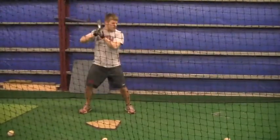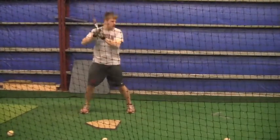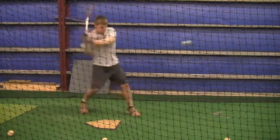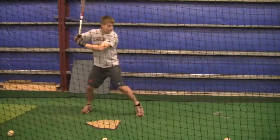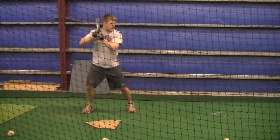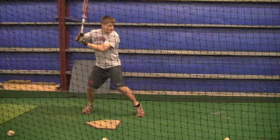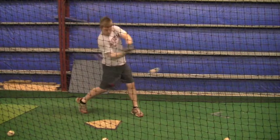I really would like to see your toes pointing in instead of pointing out — that's the only thing I've been on you about a little bit. You're getting your hands back and you're walking kind of going towards the picture leaving your hands back, so there's a lot of momentum building up and it doesn't look right, it doesn't look forced.